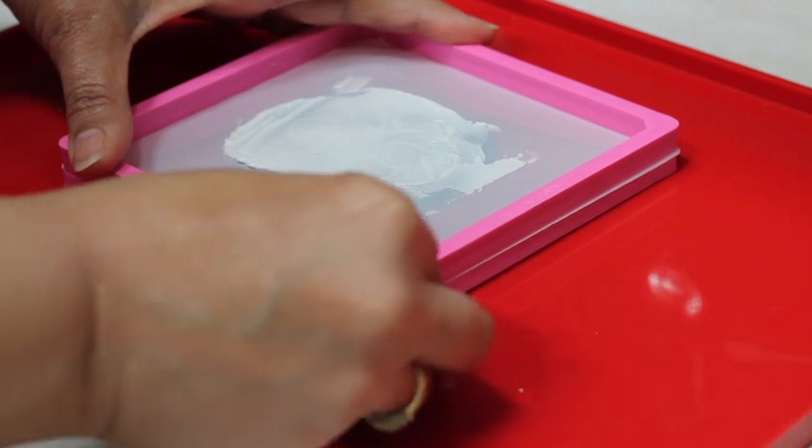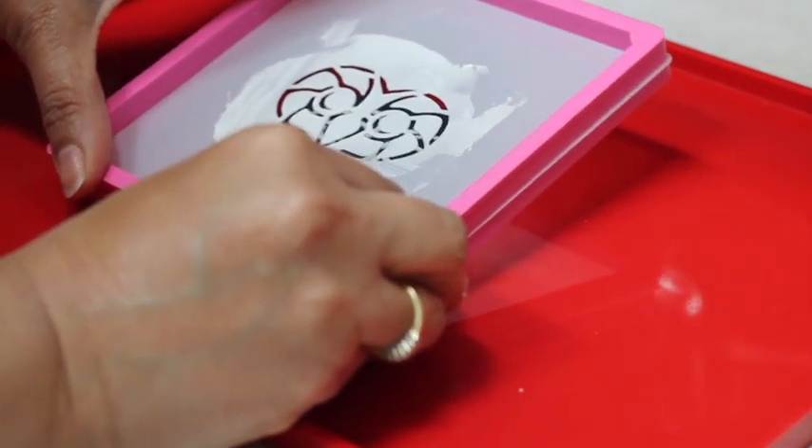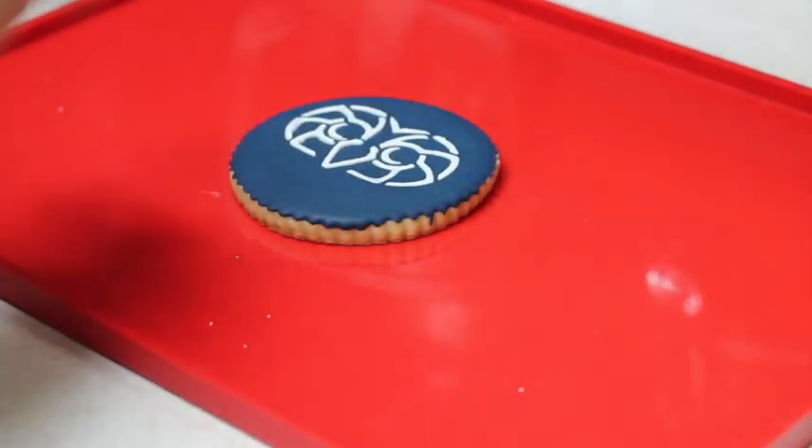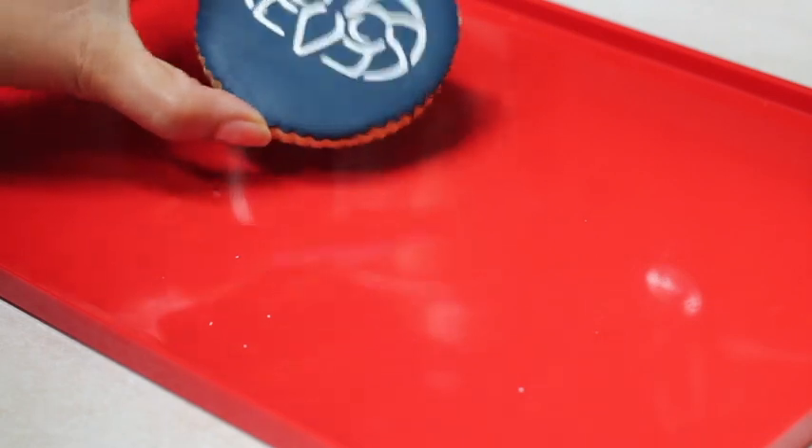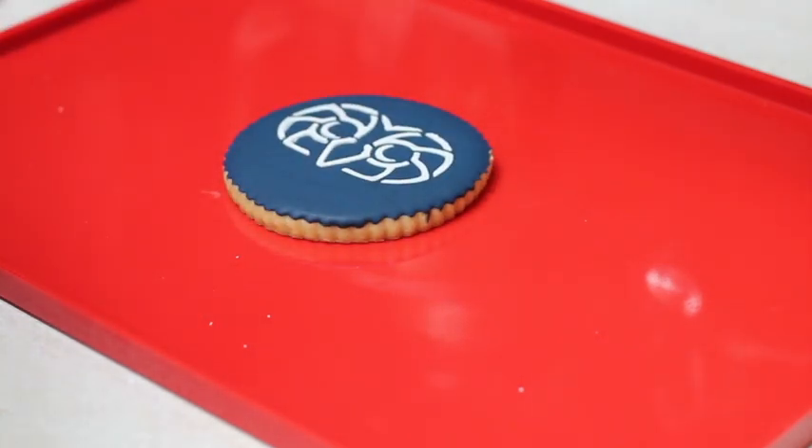Now the only thing you need to do is lift, and your design will look like it was made with a printer — it looks so amazing. I really love the look of these cookies; they look super elegant and very easy.